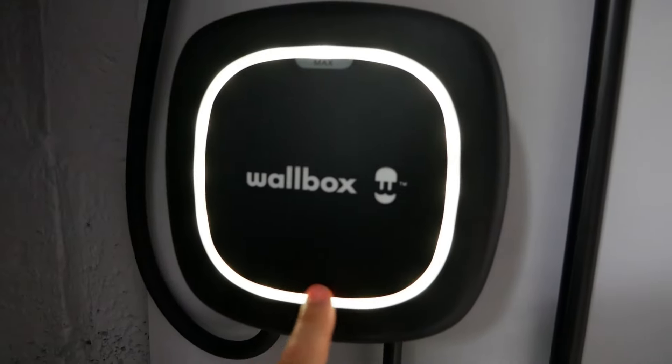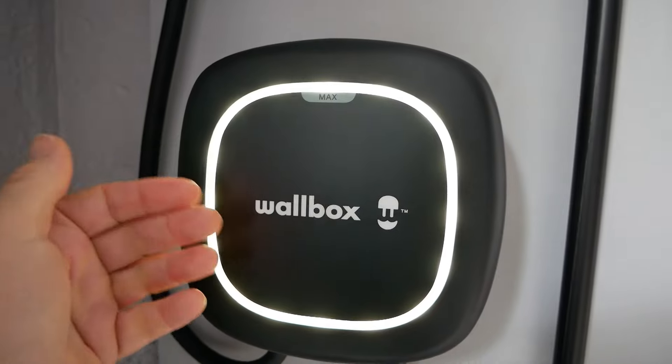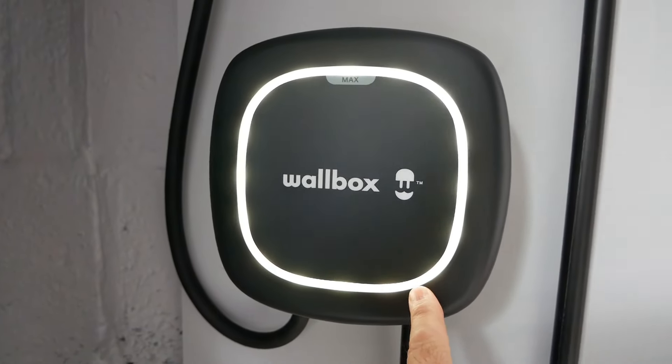The lights on the charger are looking rather washed out through the camera and are probably looking white to you, but in real life this is all bright green — it's just not coming through like that on my camera.